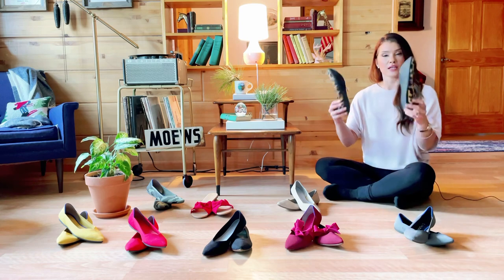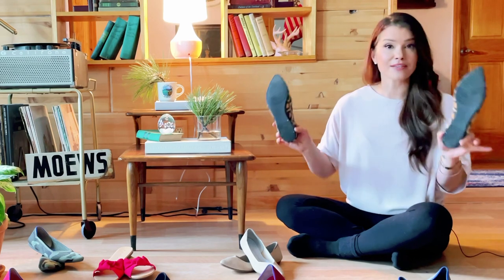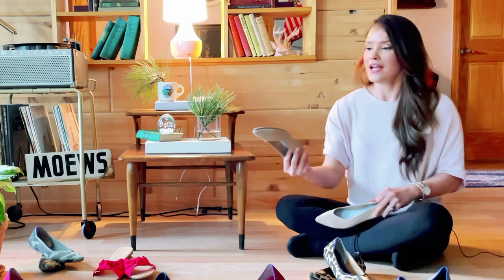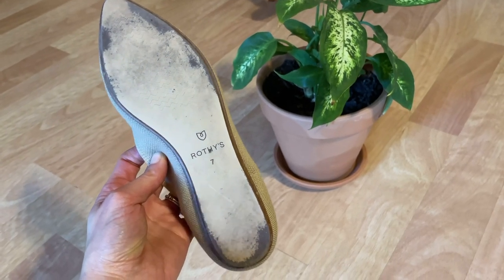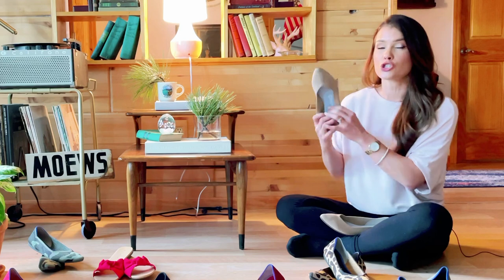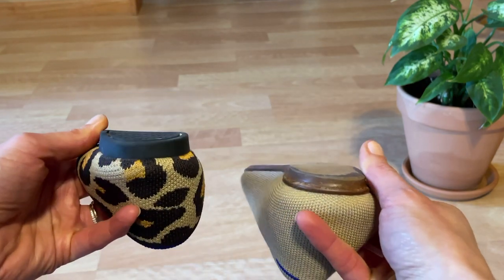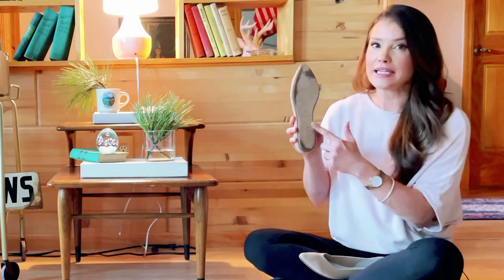On a normal Rothy's like this pair, they come with a rubberized sole in a darker color, so it doesn't show scuffing and stays intact really well. But when they came out with their merino wool line — this nude pair and the black pair — they switched to a nude-colored sole that just gets scraped up and gross over time. That's my only beef. Also, the merino wool sole has no traction whatsoever, so if you tend to slip-slide through your day, keep that in mind.